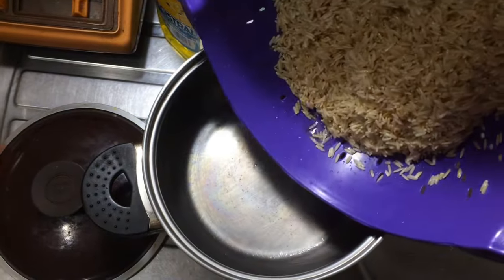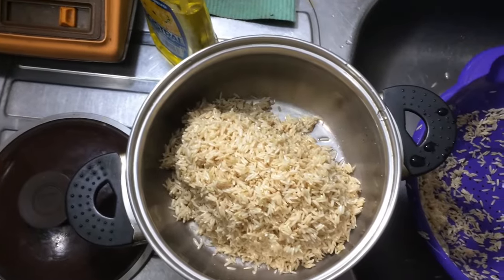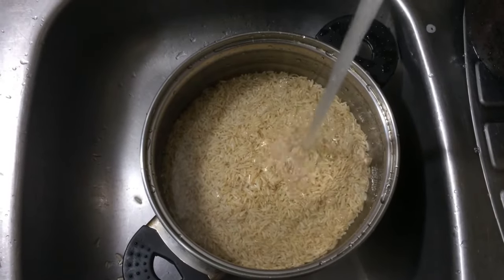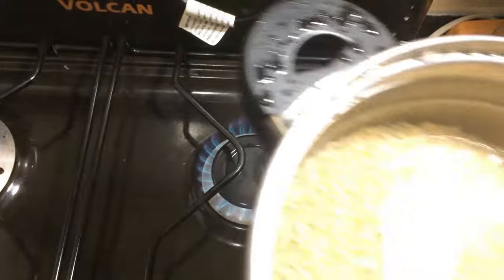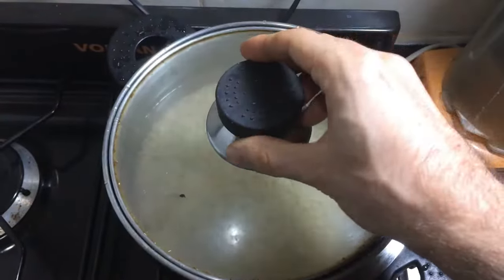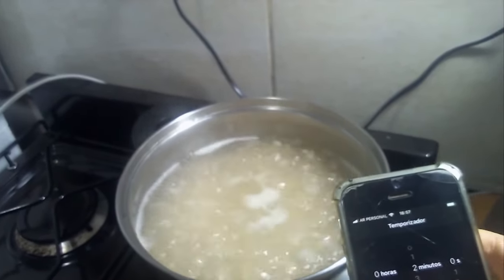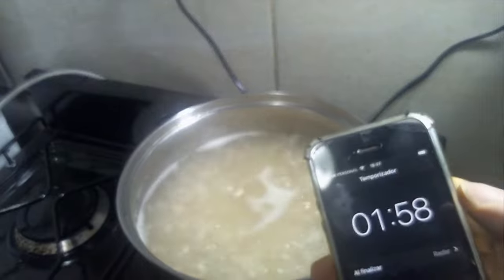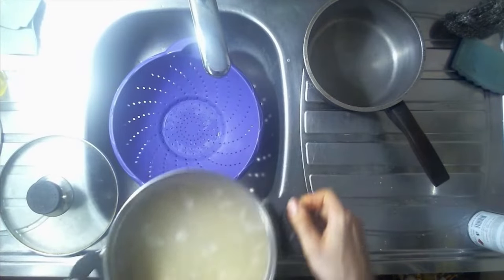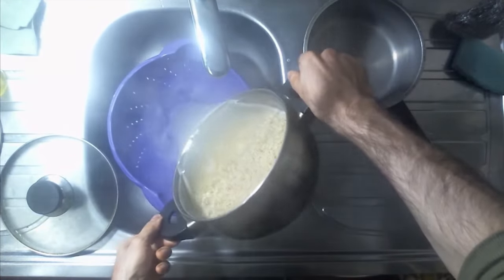After 24 hours, we strain the grain and rinse it well. Next, we load water into the pot and bring it to a boil. Once the water is boiling, lower the heat to medium and cook for 2 minutes. After 2 minutes, immediately turn off the fire, strain the grain and cool it with water for some time.